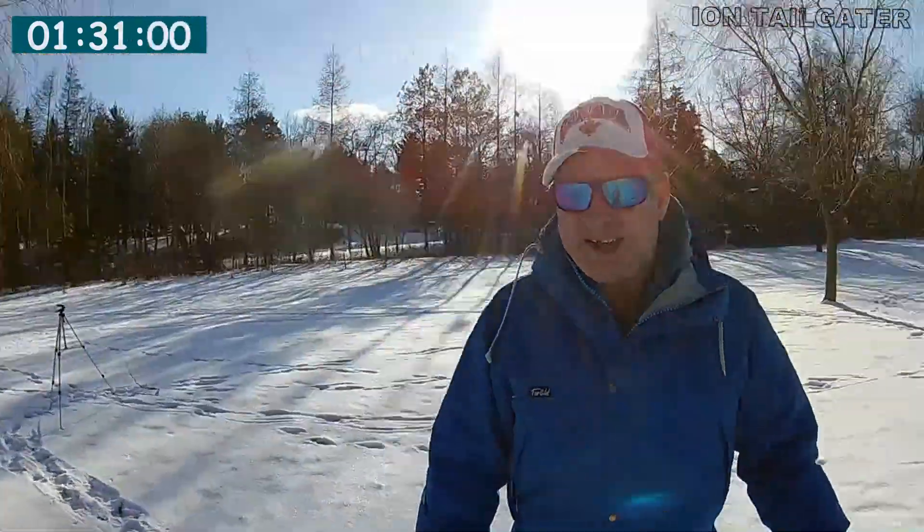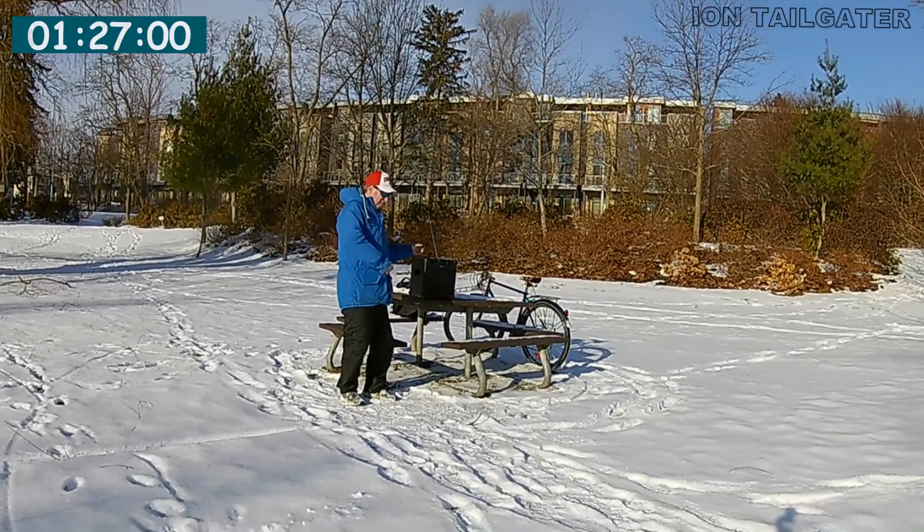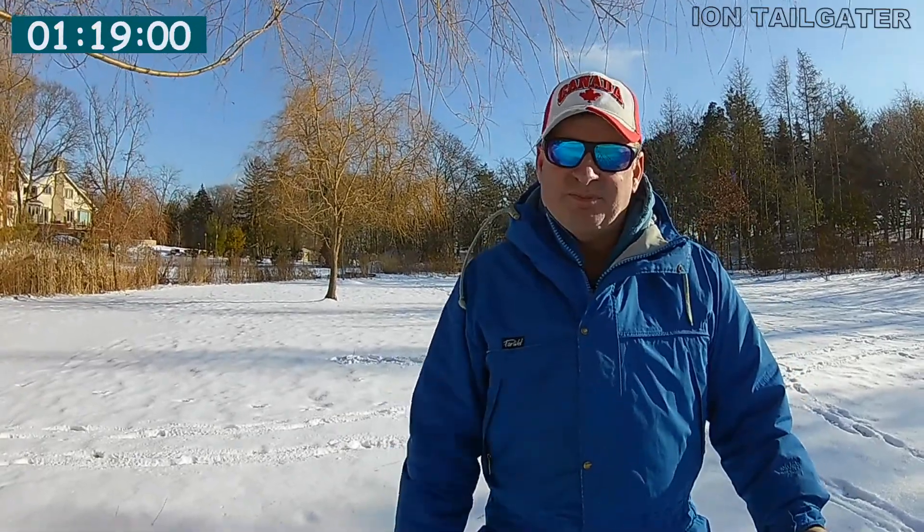Now I'm taking 10 more paces. Now I'm 20 paces away — still pretty loud. 10 more paces — I'm now 30 paces away from the speaker. Still sounds pretty loud, you can hear it plain as day.